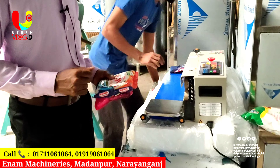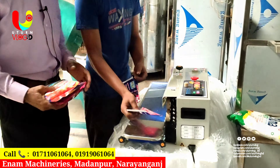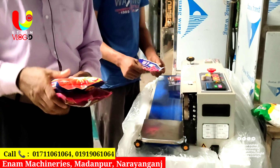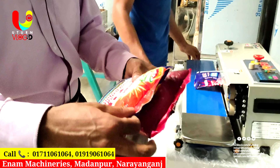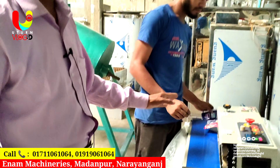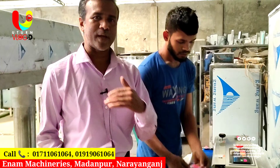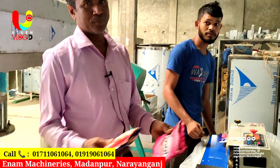It is more difficult than what I have done with this machine. It is one of the best machines, and each machine produces the same product.